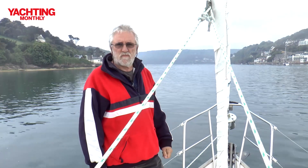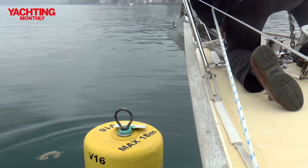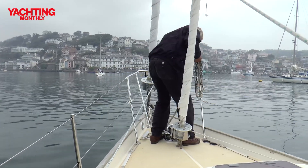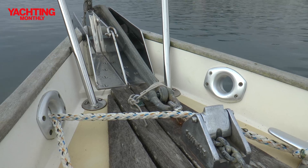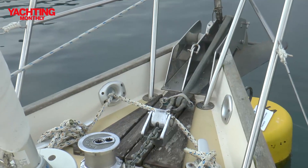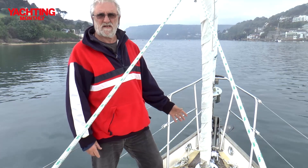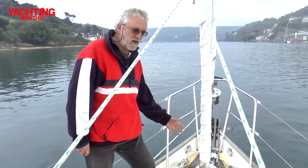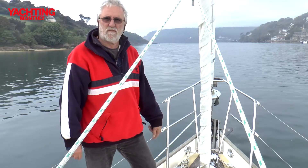The foredeck on a cruising boat is one of the most important parts of the vessel — it's essential to have room to work up here when retrieving the tackle, and you need stout equipment and stout gear to make sure it's bulletproof even in a gale. Here we've got twin rollers so we can set two anchors if we need to, and a good solid windlass which feeds the chain through a hawse pipe down into the anchor locker below. That keeps the weight low in the boat, though it can be a nuisance if the chain piles up and you have to run below to flatten it out before you can feed more in.